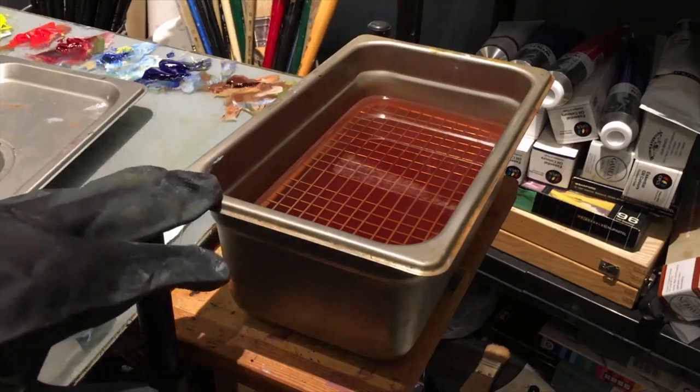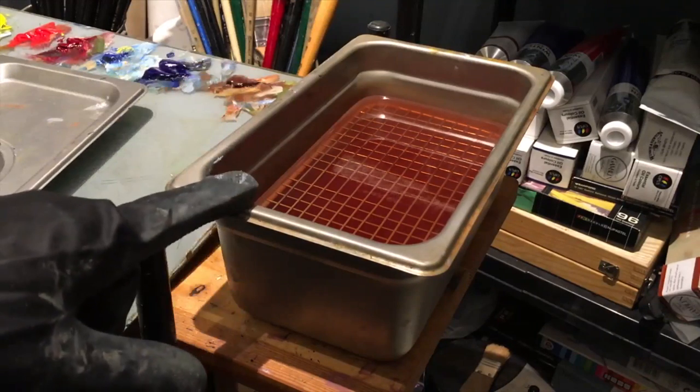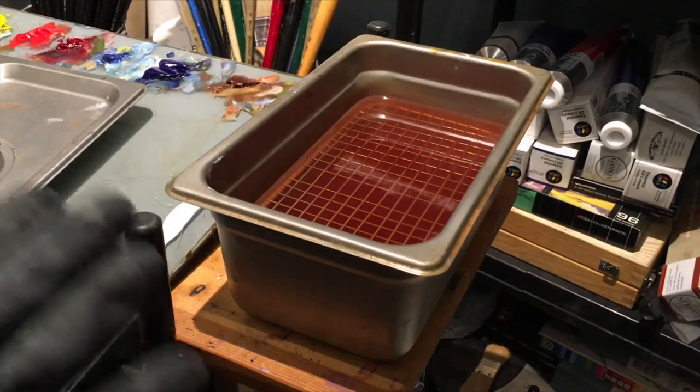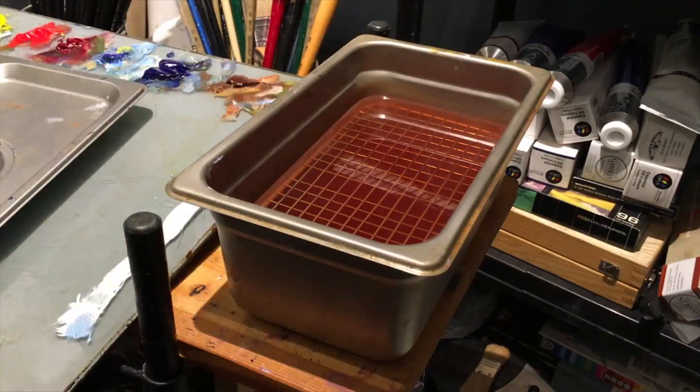The catering pan along with the lid — you can buy the grids for the bottom. The grids provide a great area for scrubbing your brush, but also what it does is it lifts the brush off the floor of the pan so all the paint sediment particles can fall to the bottom and you're not constantly cleaning your brush in them.